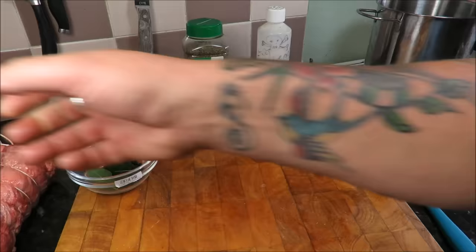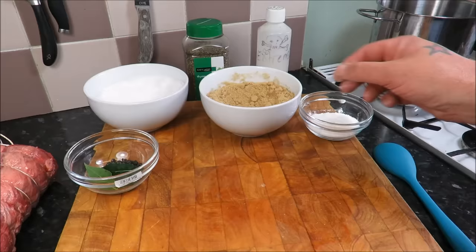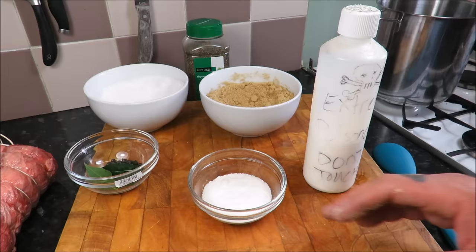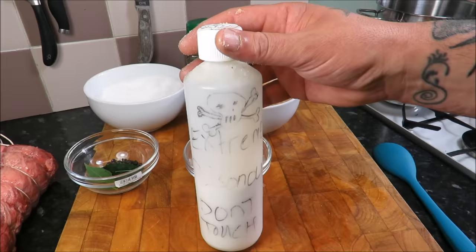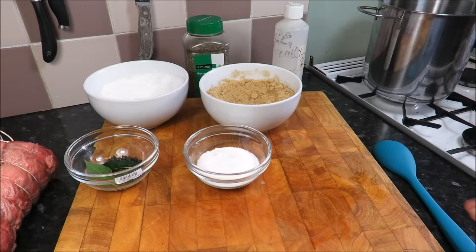The first thing we need to do to make corned beef is make a cure. I've got three quarters of a pound of brown sugar, three quarters of a pound of sea salt or rock salt, and then two ounces of saltpeter. Saltpeter is a nitrite — be careful with this stuff, it can be quite controversial. Some people like to use it, some people don't, and as you can see it's extremely poisonous.